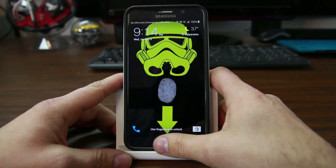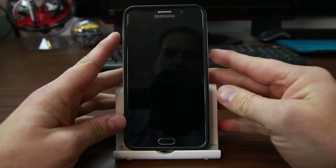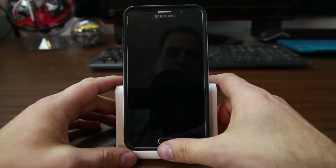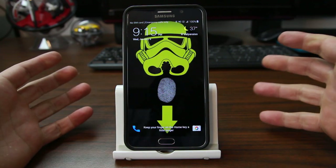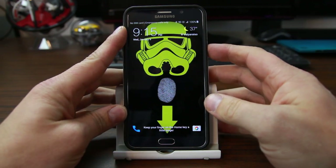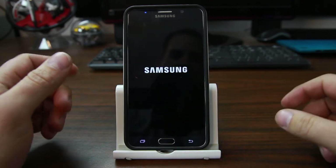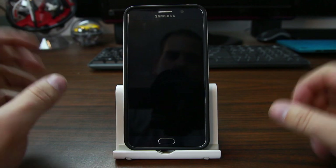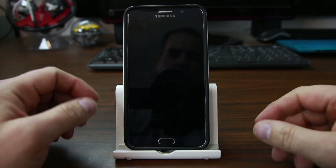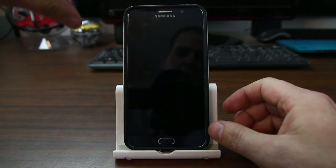Go ahead and put your fingerprint there and it unlocks the device. You could have a swipe pattern, a pin — it really doesn't matter. But basically, when you have this on, if you boot into stock recovery — which we're going to do — to do that, I'm going to power it off.